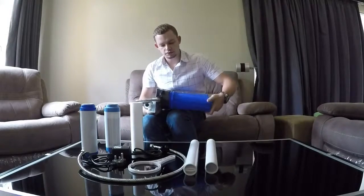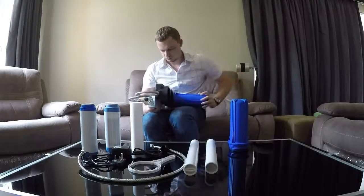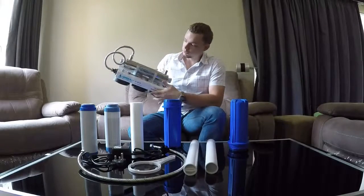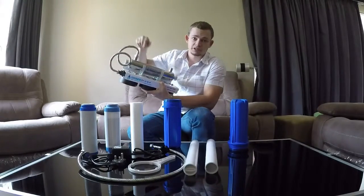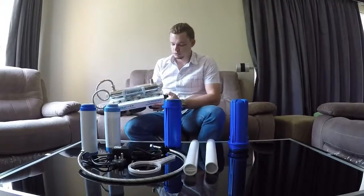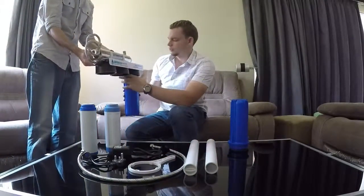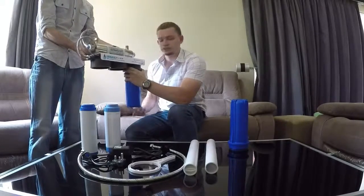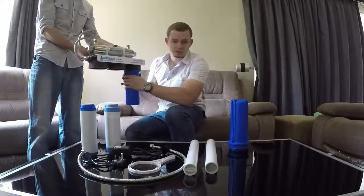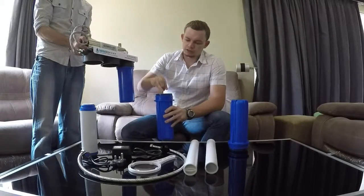Simply unscrew the housings at the bottom of the unit. You'll see the unit is marked with an in and an out. The nice thing with the UV unit is the out will automatically be going to the UV light. Start with the sediment filter on the side marked for the incoming connection. It's a good idea to get someone to help hold the top part of the unit to make attaching the housings a little bit easier. Be careful not to cross-thread the housings — normally tightening by hand should be sufficient, and only use the spanner if the unit is leaking and not tightening enough.